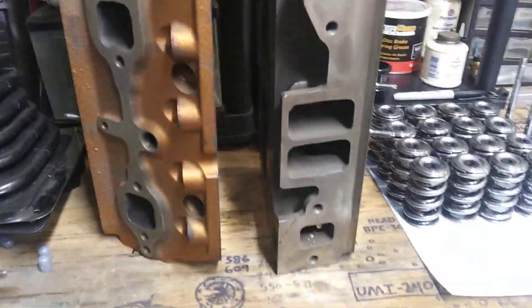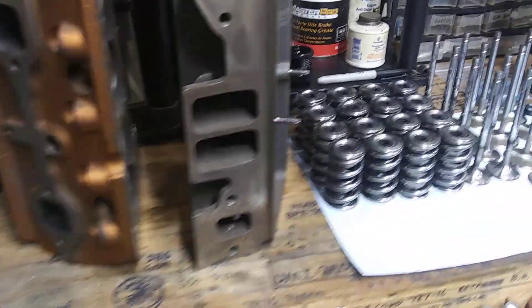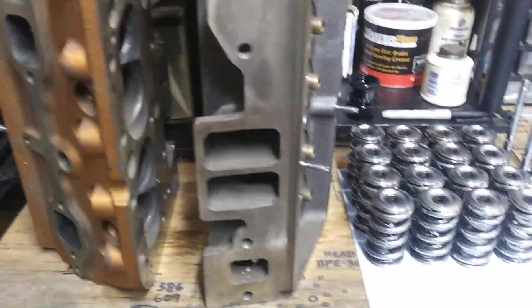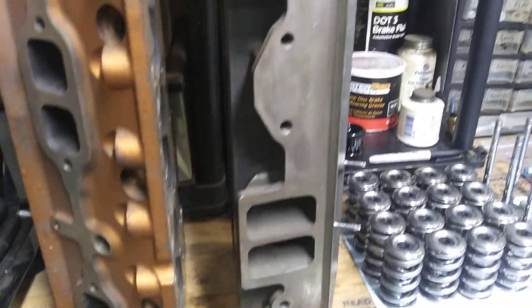They've been sitting around collecting dust. Putting this engine back together — it blew a head gasket on me years ago, so I'm gonna take about twelve thousandths off the decks of these heads.